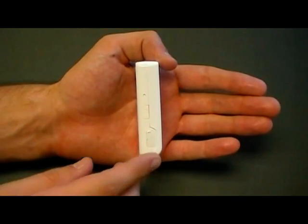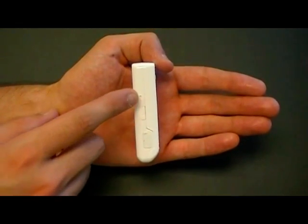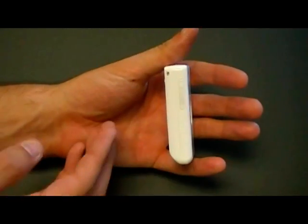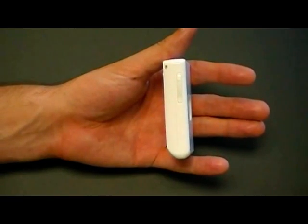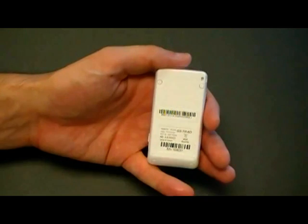The side of the device has a USB port for charging, a power button, and a reset button. The other side of the device has the slot where you would insert the SIM card. The back of the device has the IMEI number as well as the serial number.